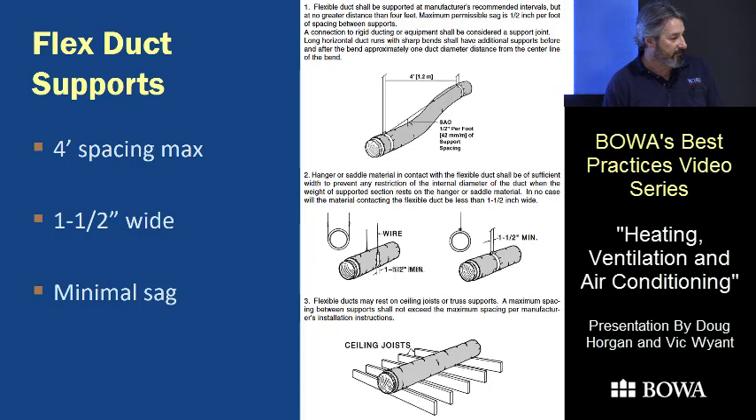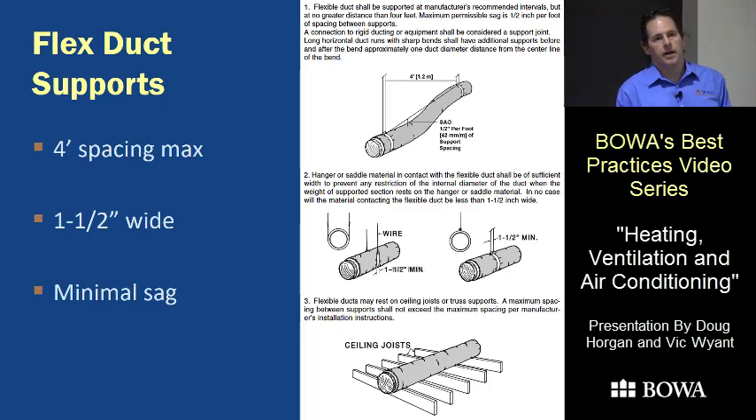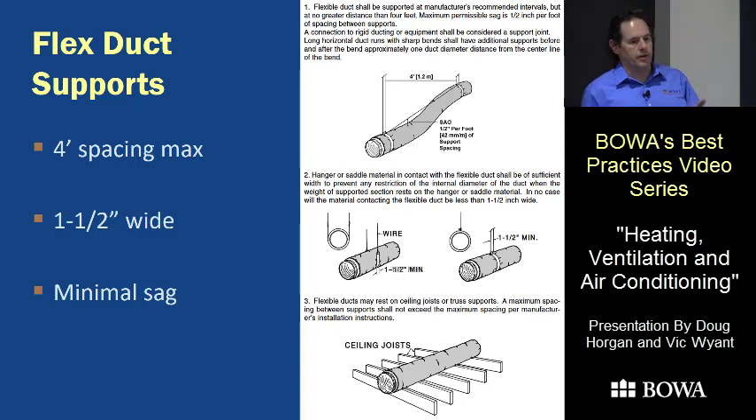The bottom picture shows flex duct resting on joists in the attic. A lot of times we haven't done that because code officials around here interpreted that ducts should not be in the insulation. But in the next code cycle there will be specific provisions about burying ducts under attic insulation, which really increases efficiency. If you think about it, you don't want a duct with R-8 insulation facing your hot attic in the summer — you want it under R-20 of insulation.